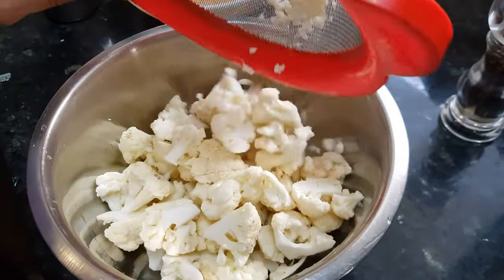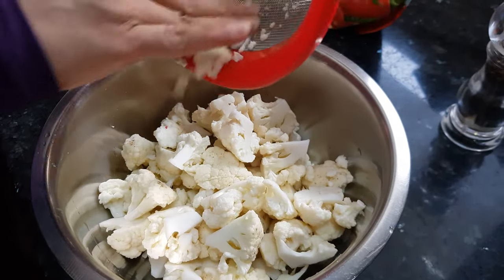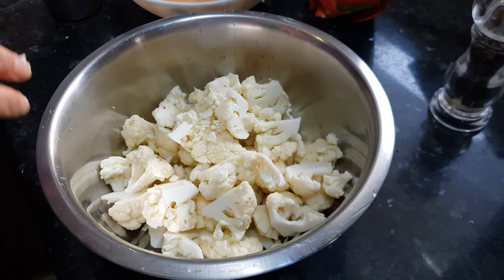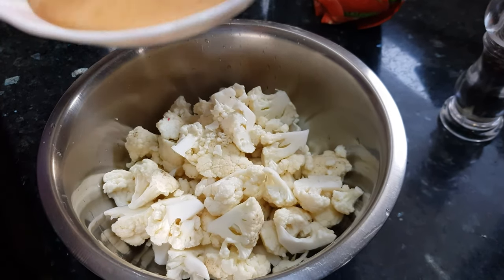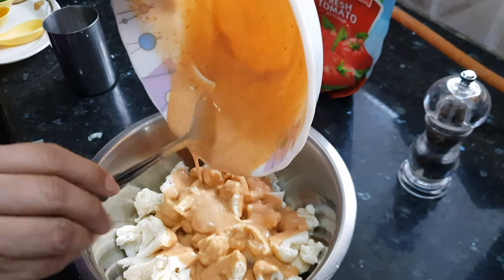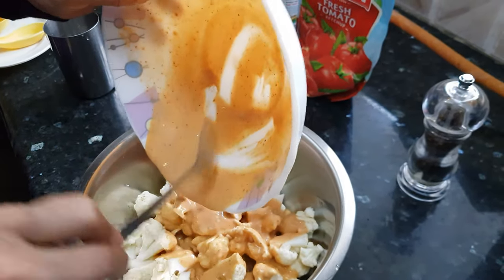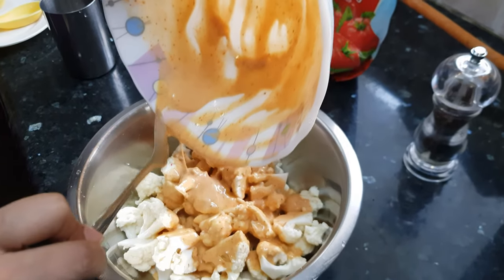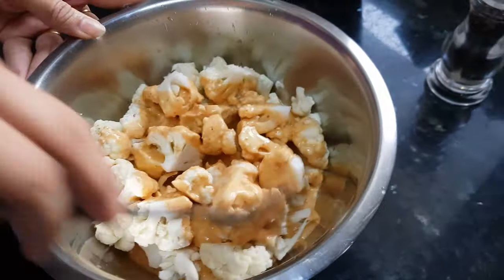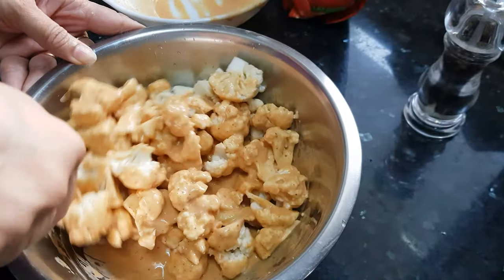The gobi florets are also dried. We'll transfer them into one big bowl and pour this batter over them. Mix it well so that all the florets are covered with batter properly.